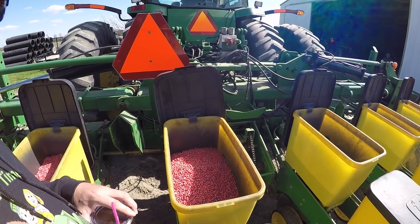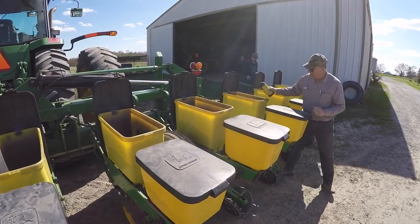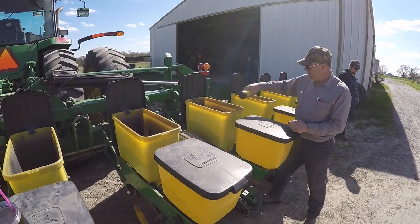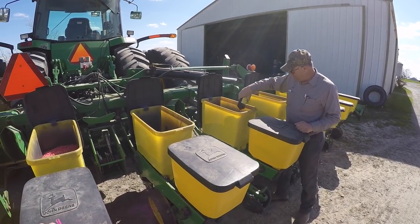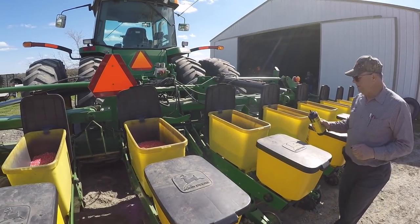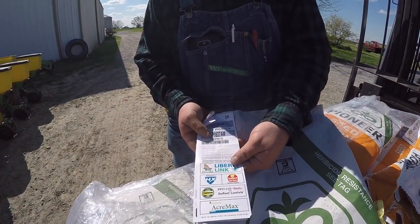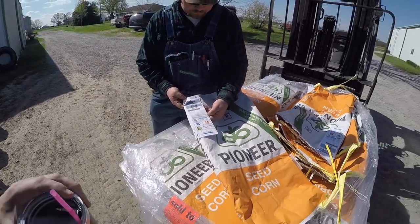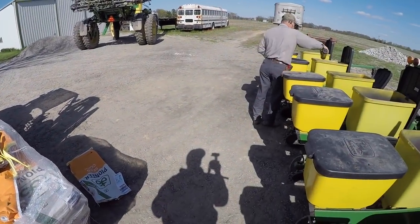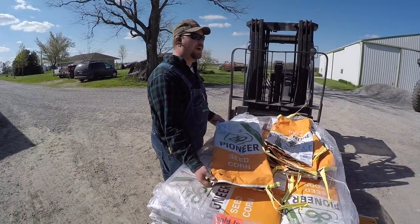Those purple seeds don't have the BT trait. It's never really made a lot of sense to have them separate because we used to have to plant two or three rows of refuge corn - 95% BT and 5% refuge. After they went to the in-bag approach, they could change the ratio. When we planted them separate, we had to be 80-20.